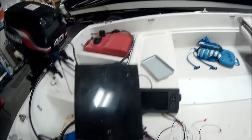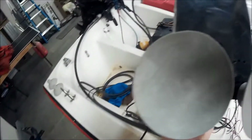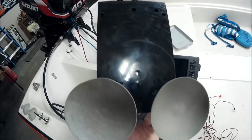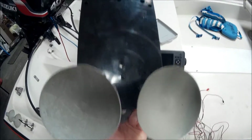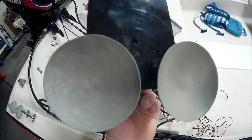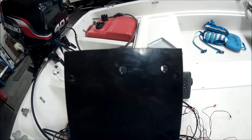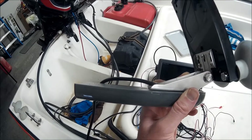It only came with two suction cups — one on the bottom and one on the top — and it came off my boat two times with only two suction cups. So I called Vexilar and they sent me two more suction cups. Now I've got two on the bottom and I've drilled holes to put two more on the top.